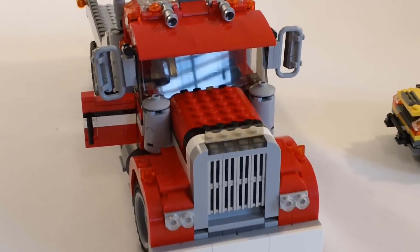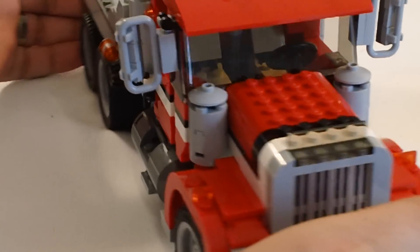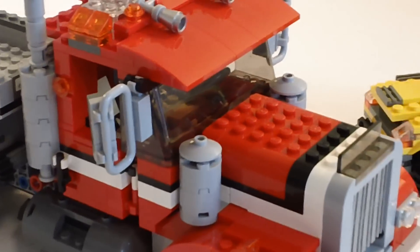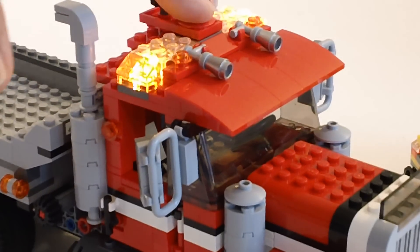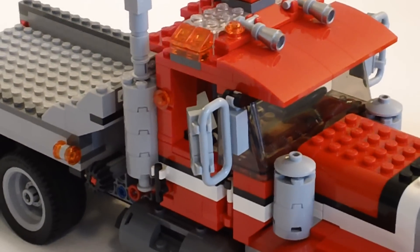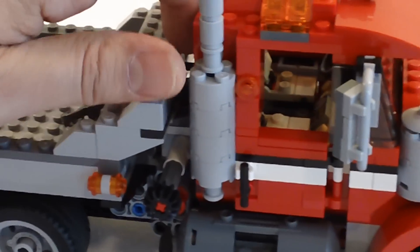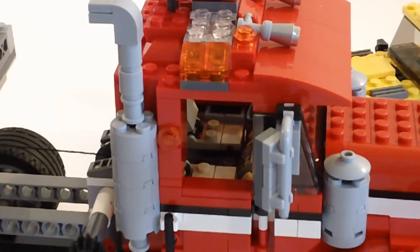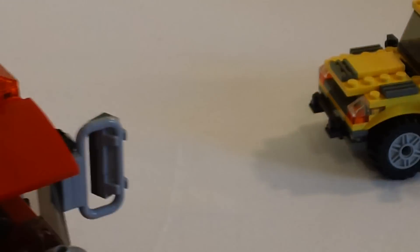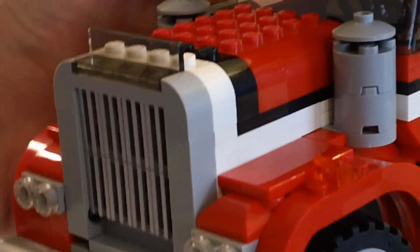I'm going to zoom in and give you some close-up shots of it. I really like the detail on the top, and again you've got the light bricks up top. The way this bed slides back — those are all Technic pieces that do that. It's a really good piece. I'm really pleased with it.